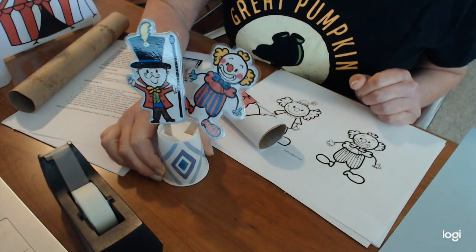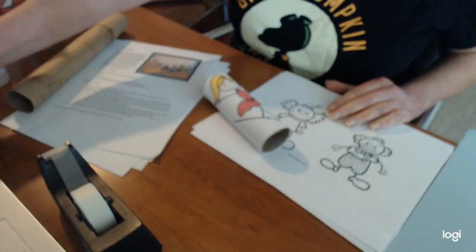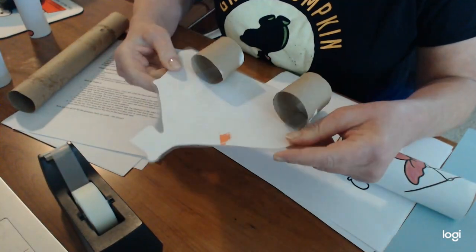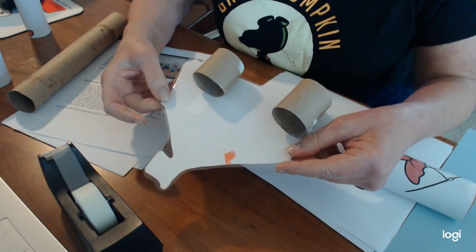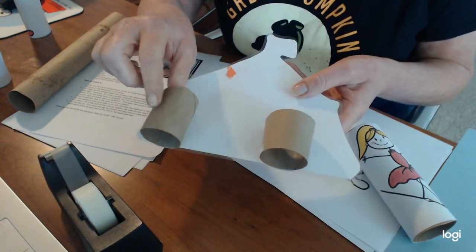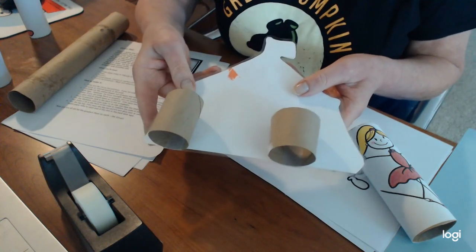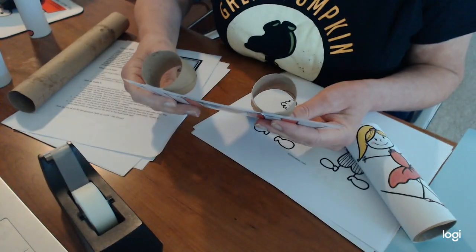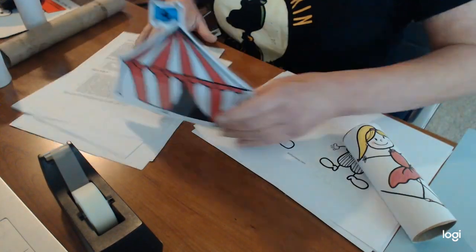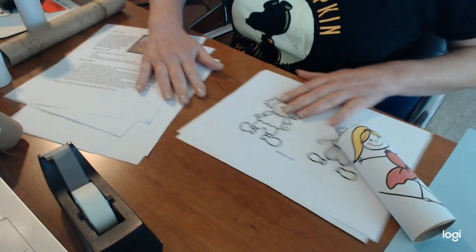It's a lot of fun to have a puppet show with these. For the big top itself, I cut that out, glued it onto a piece of cardstock, and on the back I used two toilet paper tubes cut in half and just taped those on. Then it will stand right up on its own.